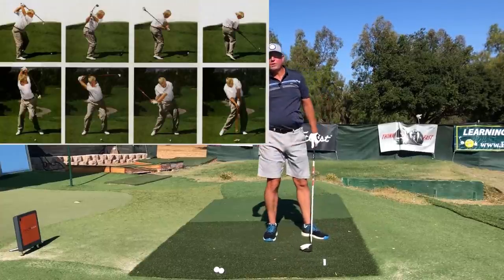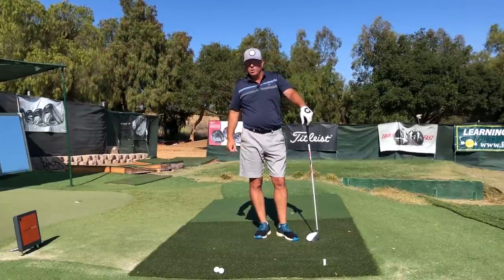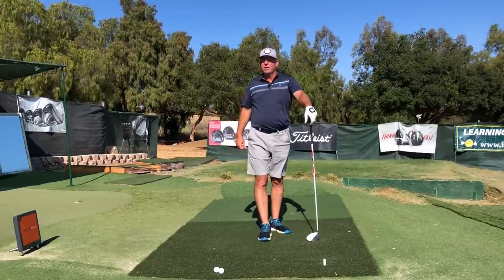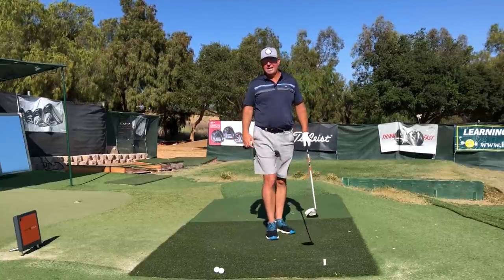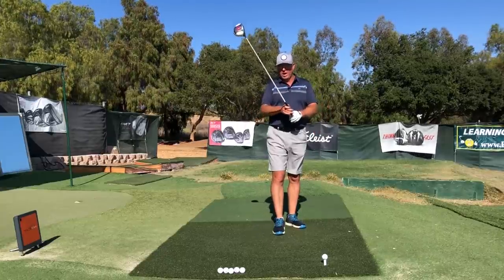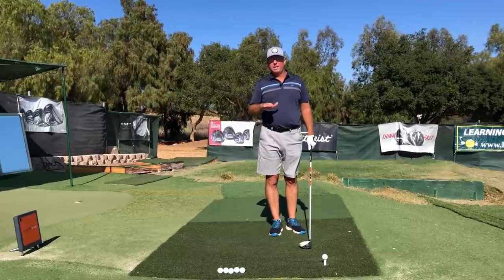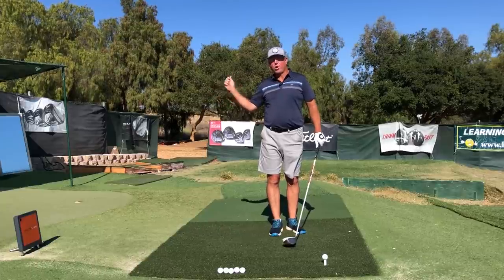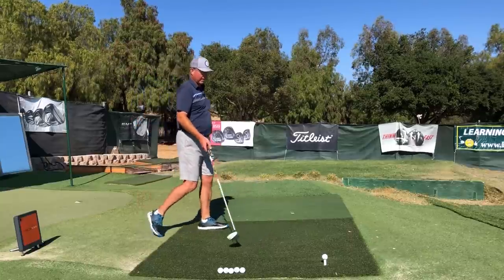That's a look you'd see in a John Daly or even a Lee Trevino, and a lot of really powerful ball strikers on the long drive tour — they've all got the arm kind of pinned still across the pec. Let me put a little bit of this feeling and motion into the strike. As with anything new, it helps to slow it down so you get a better chance to consciously control the action. Let me give it a shot and we'll look at it in slow-mo.